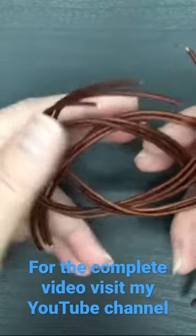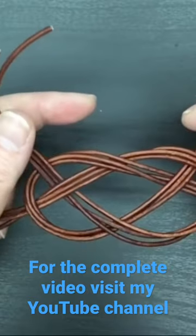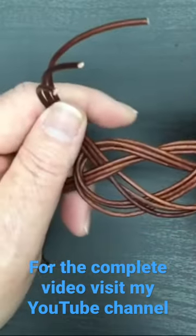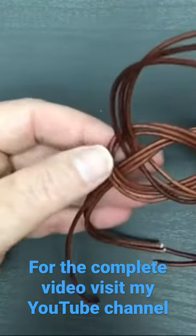I use the bottom part of my hand and the top part to slowly start pulling them together, because I want to be pulling these equal. But now that I've got it sort of halfway tightened up, I can see that these are not laying flat, so I need to take a minute and just kind of...